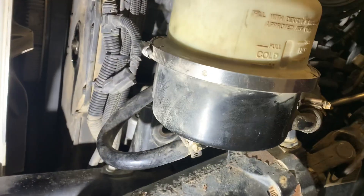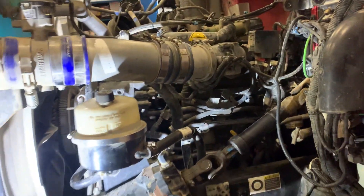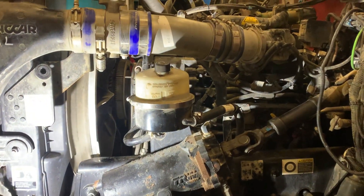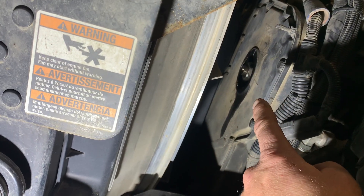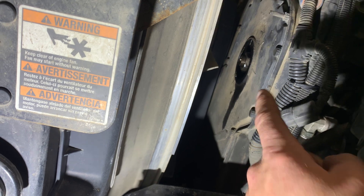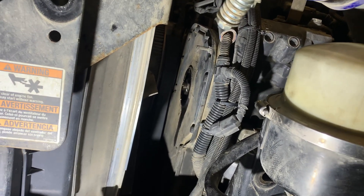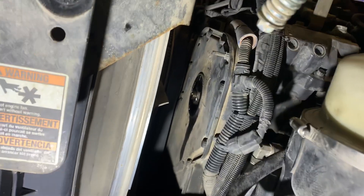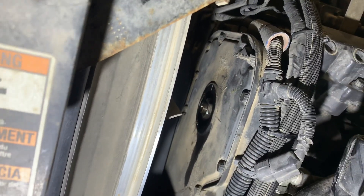Hey, what's up guys — looking for top dead center on a PX9 or 9L Cummins. Remove the oil filler tube on the front; that's where your timing marks are. Bar the engine over at the flywheel — there's an accessory port for the tool. You're going to find your TDC marks inside on the fuel pump gear.